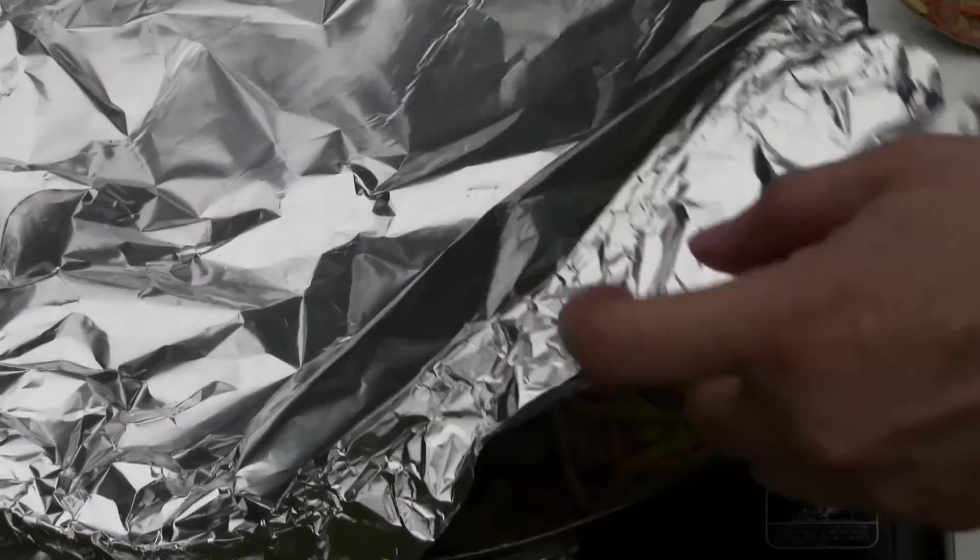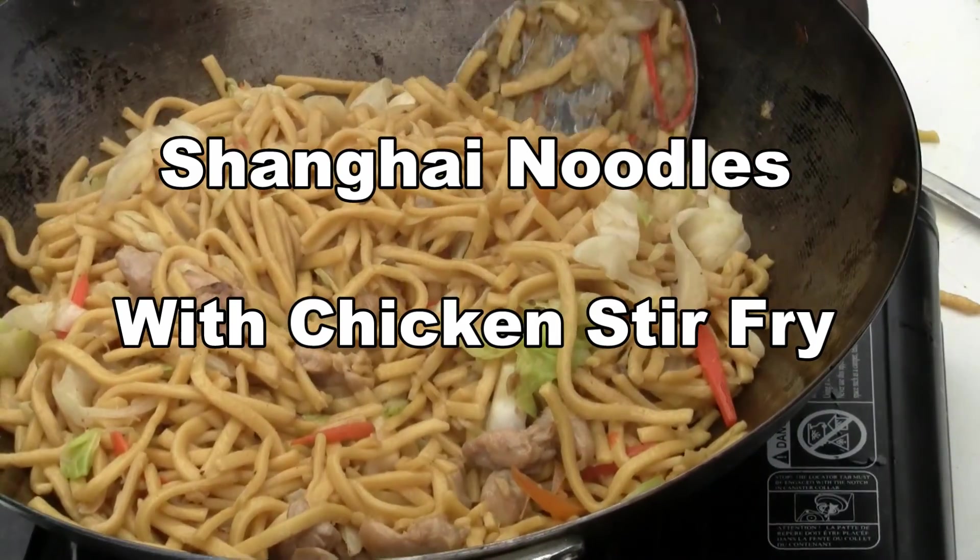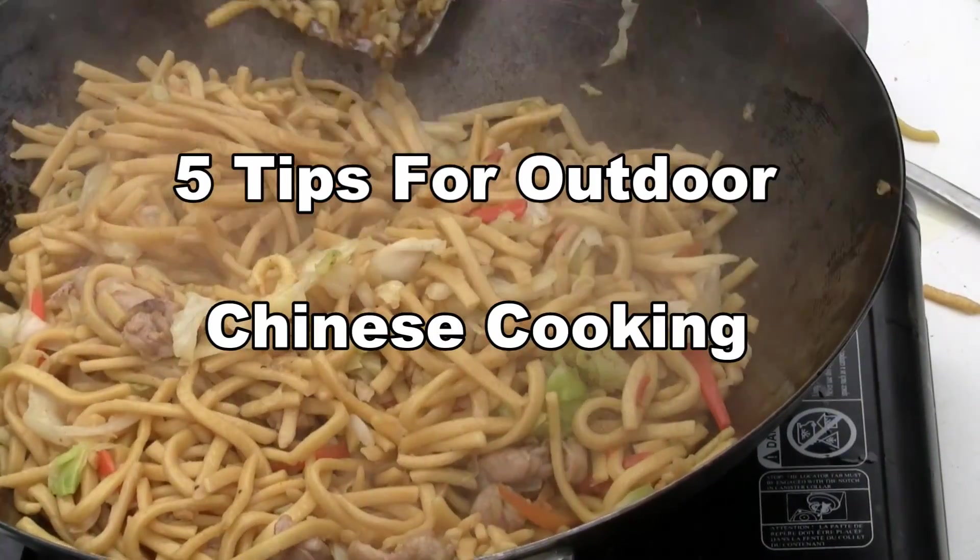This is the Chinese Cooking Channel. Today we're doing chicken and Shanghai noodles stir-fry. This is a very popular dish and a very simple dish. We're going to cook the noodles right here on the beach.